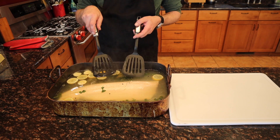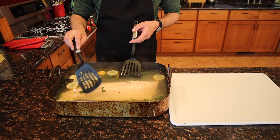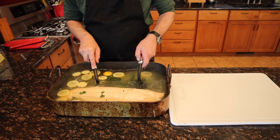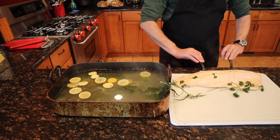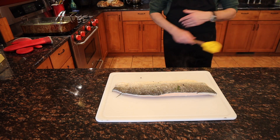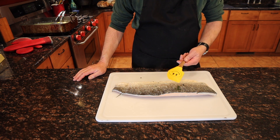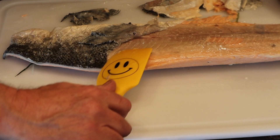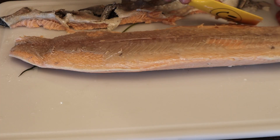When you pick this up, pick it up from what would be the back of the fish, not the belly, because the belly fillet is a lot thinner and won't be as stable. Just gently lift it on like that and then flip it over. Let that sit a couple of minutes just to cool. All you need to take the skin off is a spatula and you'll see it just slides right off — no descaling needed. There you go.